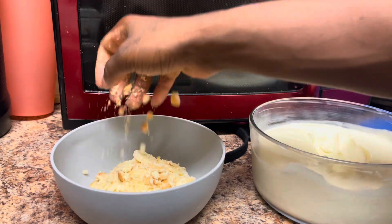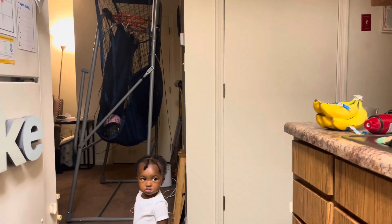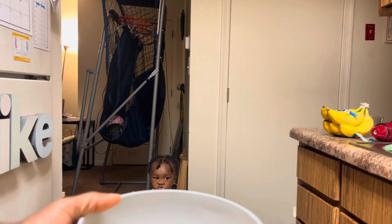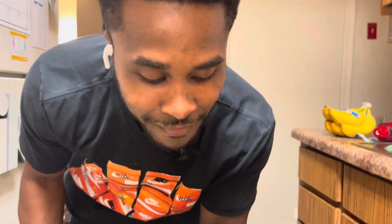Get you the vanilla wafers — or if you're so obsessed with the chessmen cookies like your auntie makes it, go ahead and get them. Traditionally I would put a dollop of whipped cream on and then finish it with the crumbs — the crushed-up wafers.